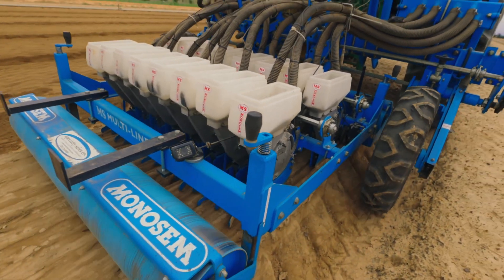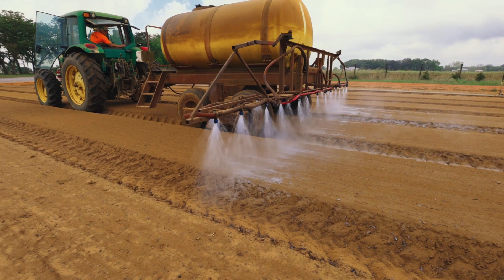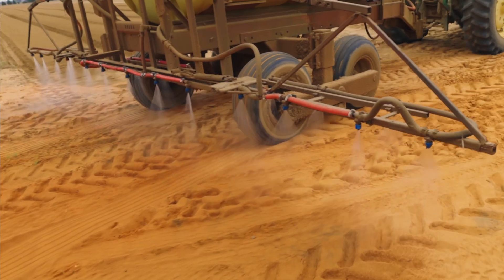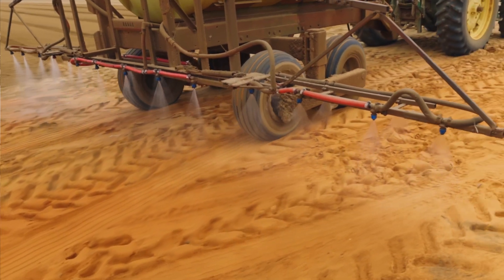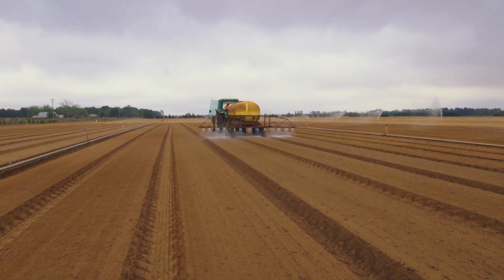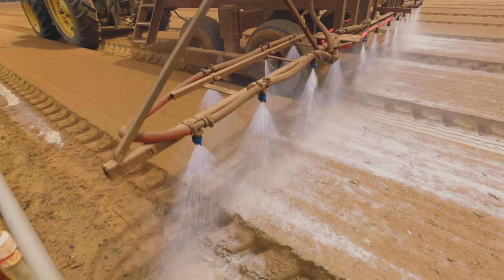If the wind and rain wash the seed off the bed, then it's no good to us — it's pretty much a lost seedling. After the seeds are sown, we go over the top of them with a glue, also known as a soil stabilizer. This is done with what we call the glue wagon, which applies the glue at a specific rate mixed with water. It stabilizes the soil so that if there's a wind or rain event, it holds the seed in place so it does not become dislodged.